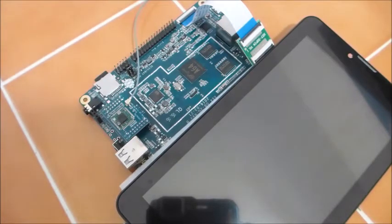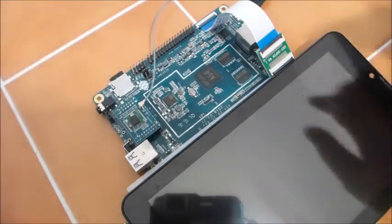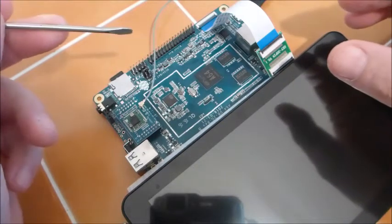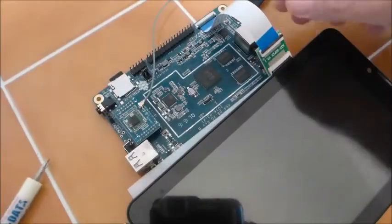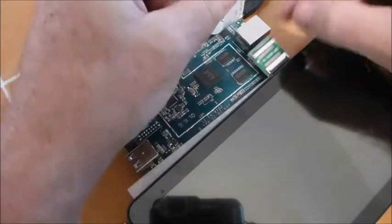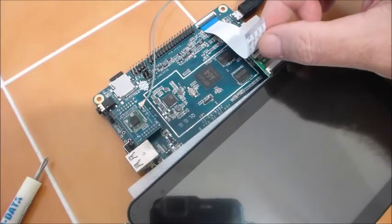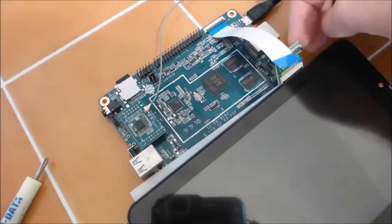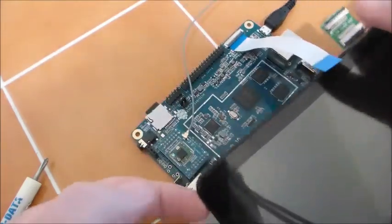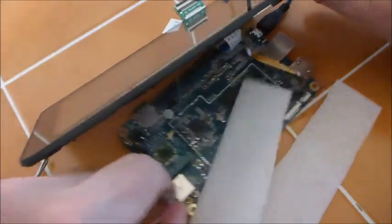I had several questions on my previous videos on how exactly these ribbon cables work. I'll do this close in so you can see. Right here there's a little catch — just pop that open. All you need to do is make sure that the metallic side of the ribbon actually touches the metallic side of the connector. And there is another connector on this side, very very small and very, very fragile.